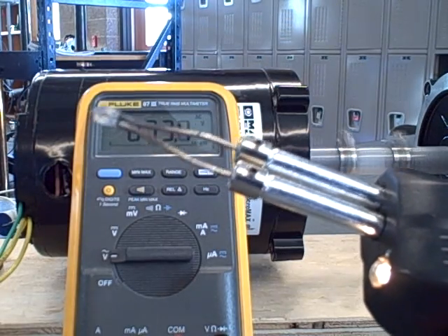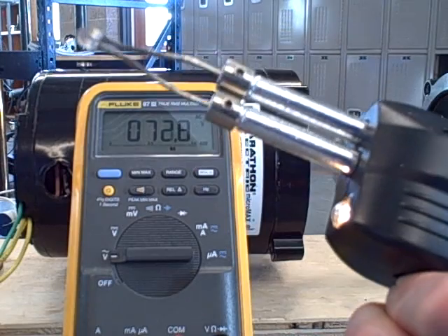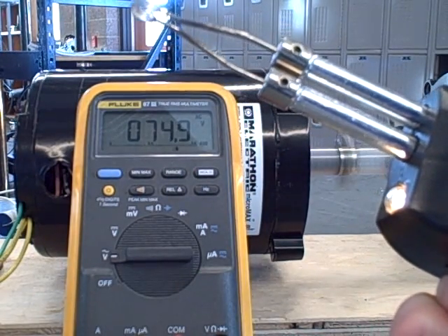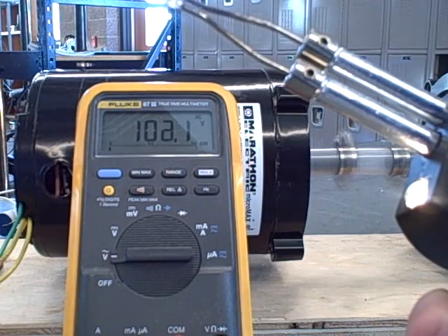But it's still not a full 120 volts as it used to be run on. So I'm going to hold the trigger down with one hand and speed the motor up with my other hand to try to bring this up to 120 volts AC, which is standard wall socket voltage.